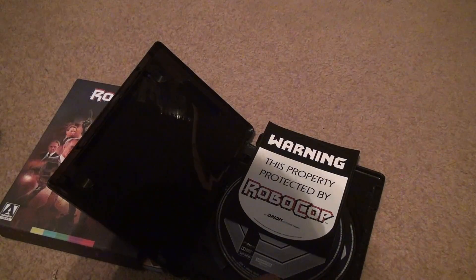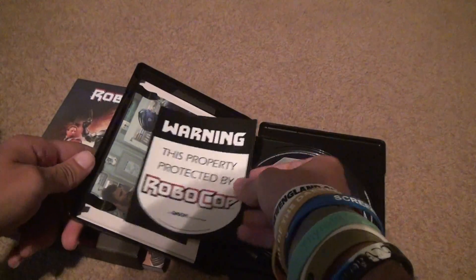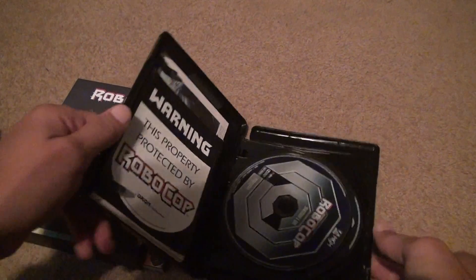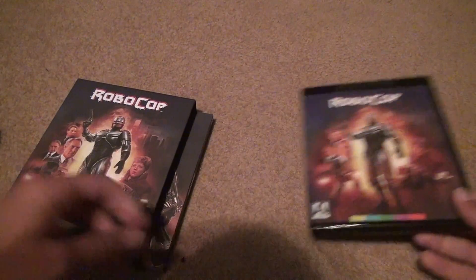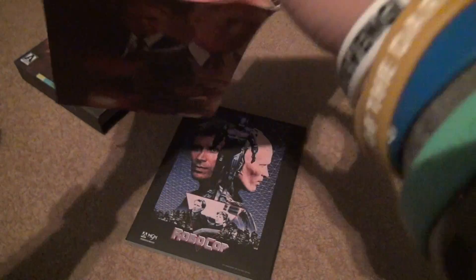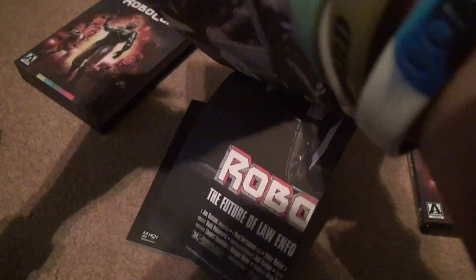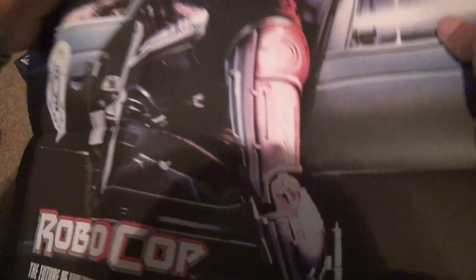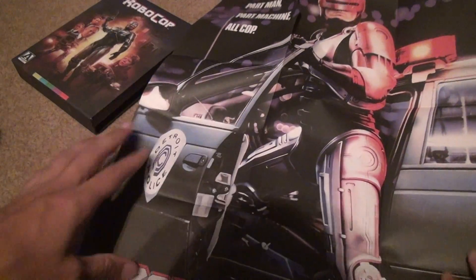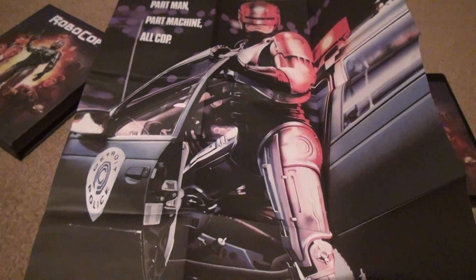Now there was a poster — I assume that's in the other case. Here's the inside; here's the poster. It looks decent — you don't want to be too rough with it. I'm not going to put the poster up; I don't have any room for it. It's nothing superb, but it is a nice poster.